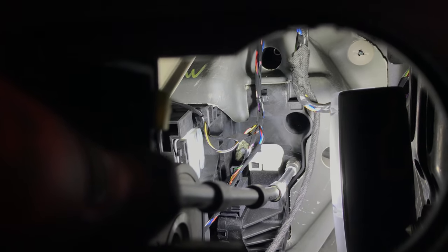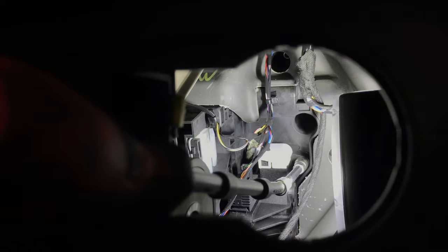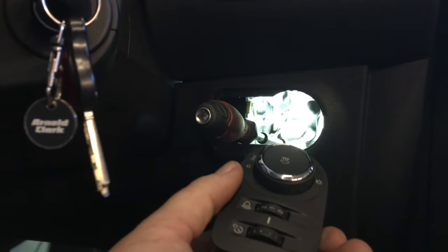Everything's back together. As I said, it's only two bolts. The multi plug went on no problem when I put my hand up the back and pushed it in, so that's all back together — it's just a matter of popping this switch back in. Once you know how, it's dead easy. Cheers.